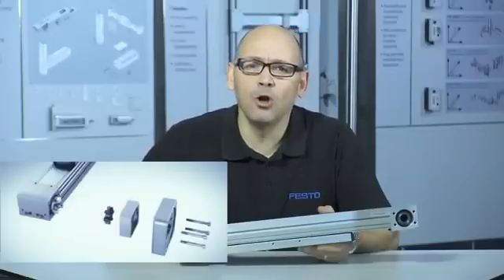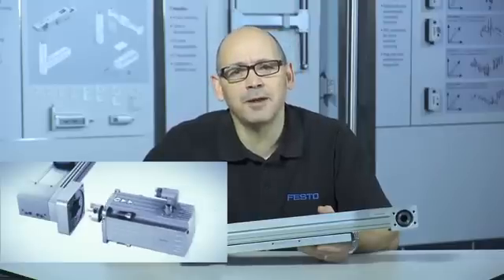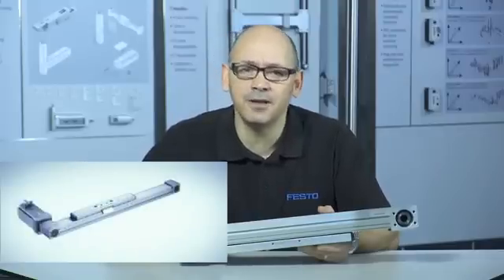With the ELGR's hollow stainless steel pinions, motor mounting is both simple and space saving, with flexible mountings on all four corners as standard.